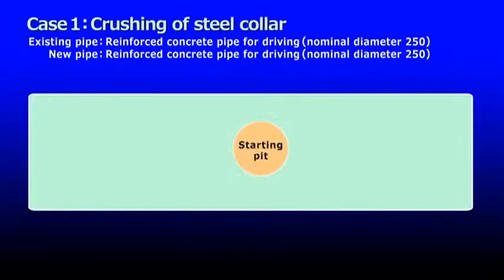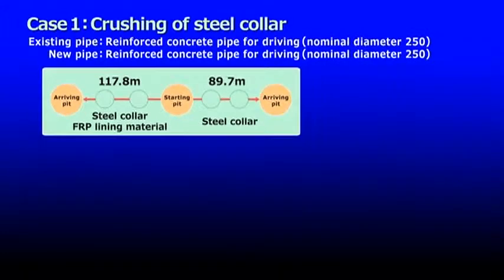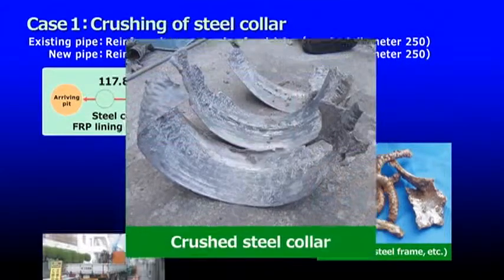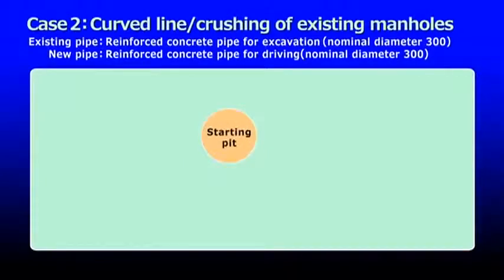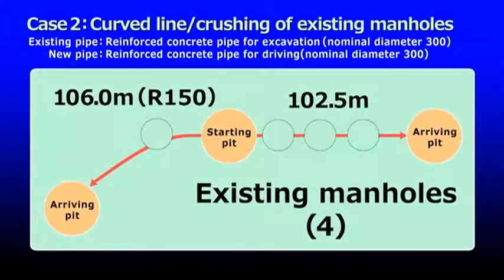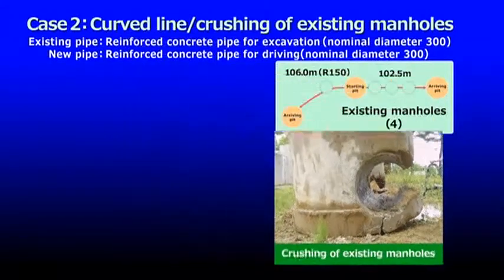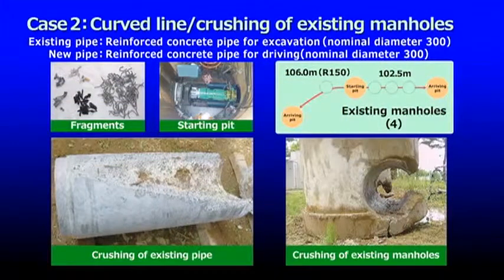Here is an example of a long-distance job involving crushing steel collars. The existing pipe was a reinforced concrete pipe with steel collars, lined with FRP, with a nominal diameter of 250. The pipe was crushed and a new pipe of the same diameter was laid in its place. In another example of driving along a curved line, four existing manholes were crushed and long-distance reconstruction driving was carried out along a line including curved areas — completed with a high degree of precision and no issues.